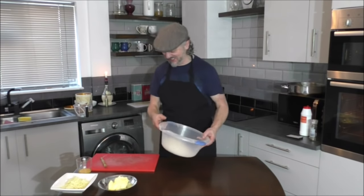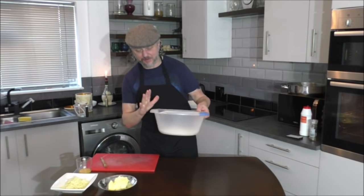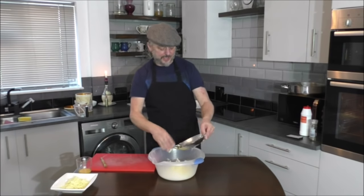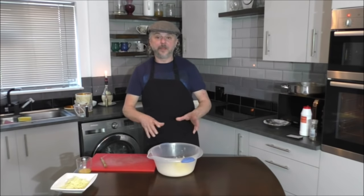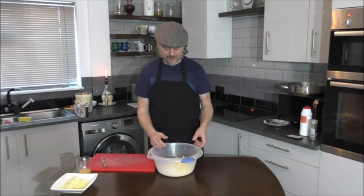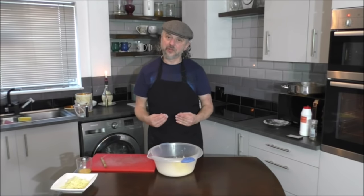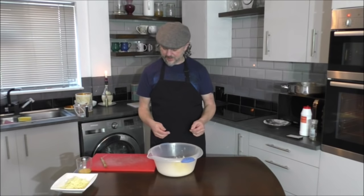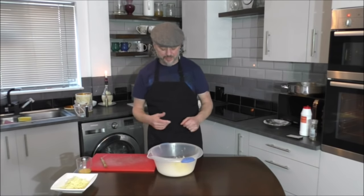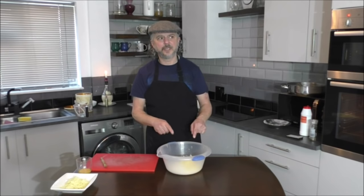Now we're going to do the pastry. You have your flour mix — add your margarine. Then we're going to knead it together — K-N-E-A-D — knead it all together. If it feels dry, just add a little bit of water to it; otherwise it gets too soggy. So I'm just going to knead this.